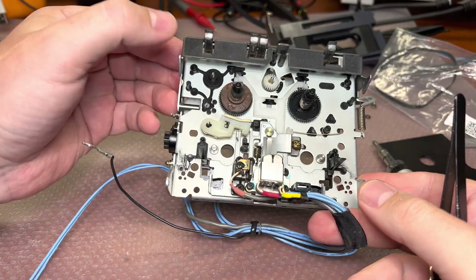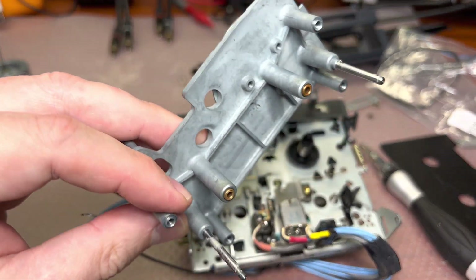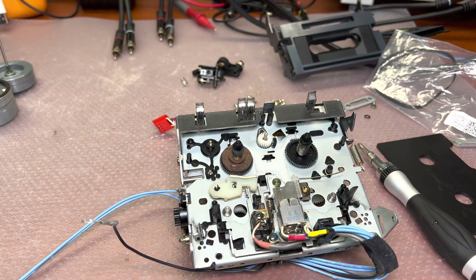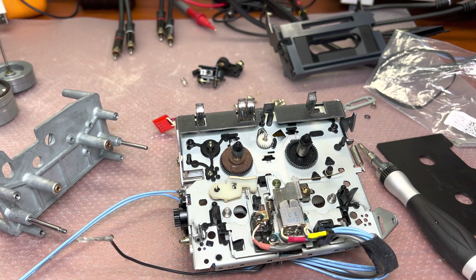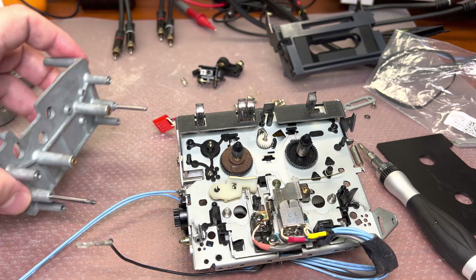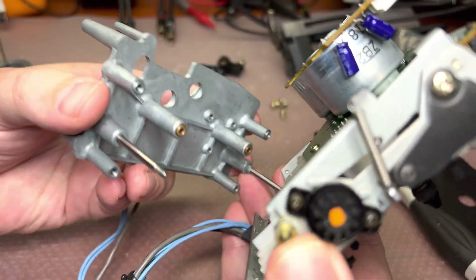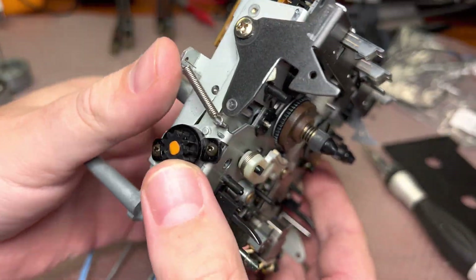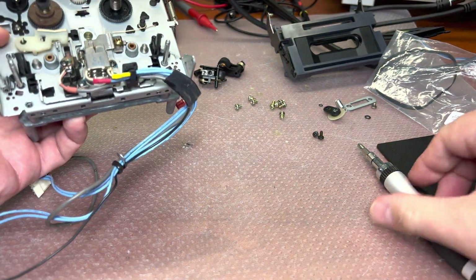We're done with this part. Next, we have to clean these shafts on this part to be able to re-lubricate them properly. Let me install them in, and then we will lubricate these two parts. Now we have to install the screws.